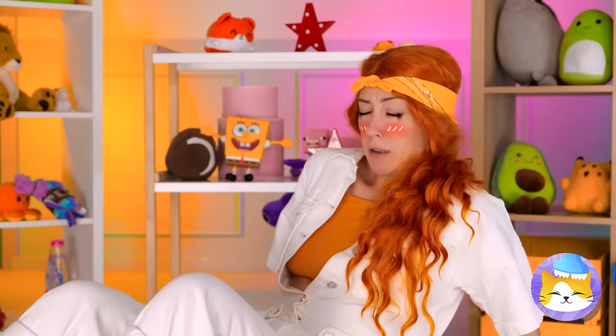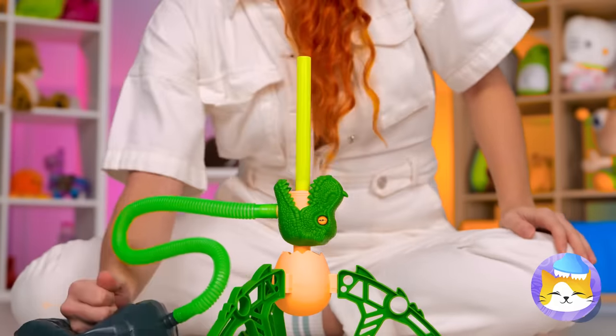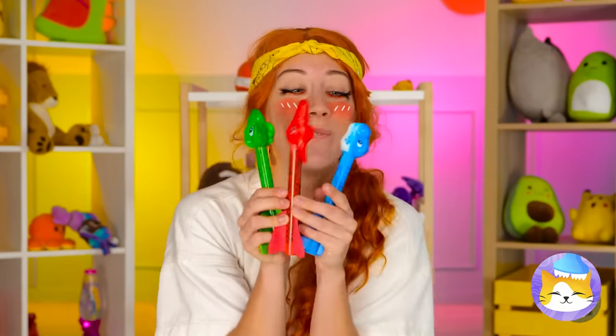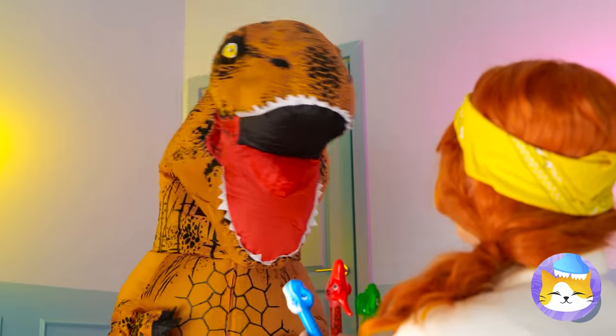Ooh, a flying dinosaur! I wonder if they're part pterodactyl! Aw, you're the best dinos ever! Huh, looks like your ride is here!